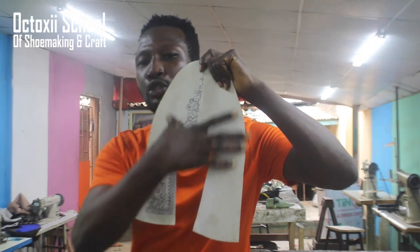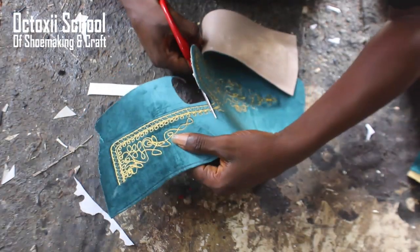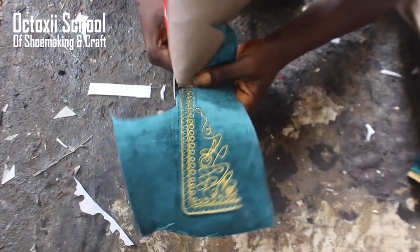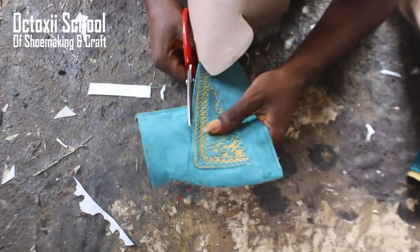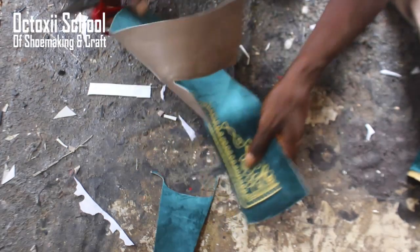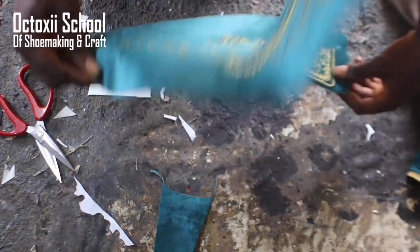Once you cut it out, the pattern that you drew will be used to cut it out. Before you get your material to your monogram machine, make sure you cut it in a big size so the operator has enough space to balance it on the machine.